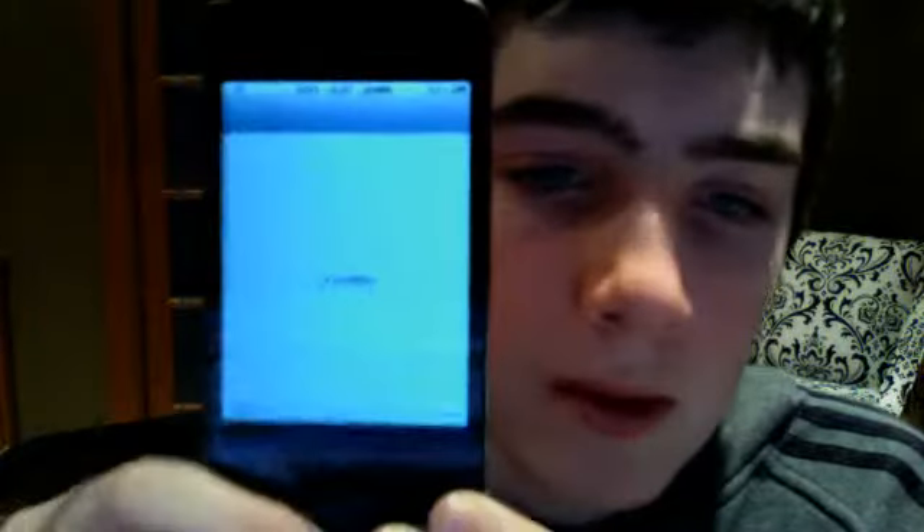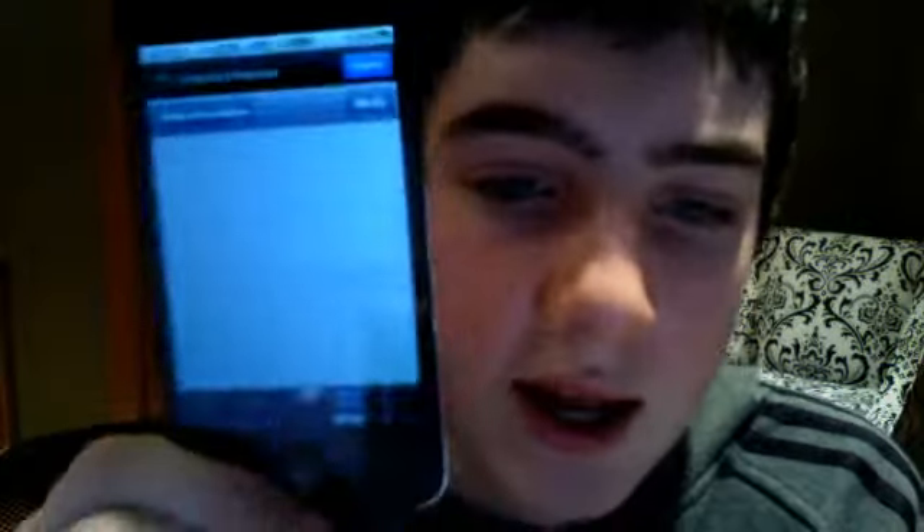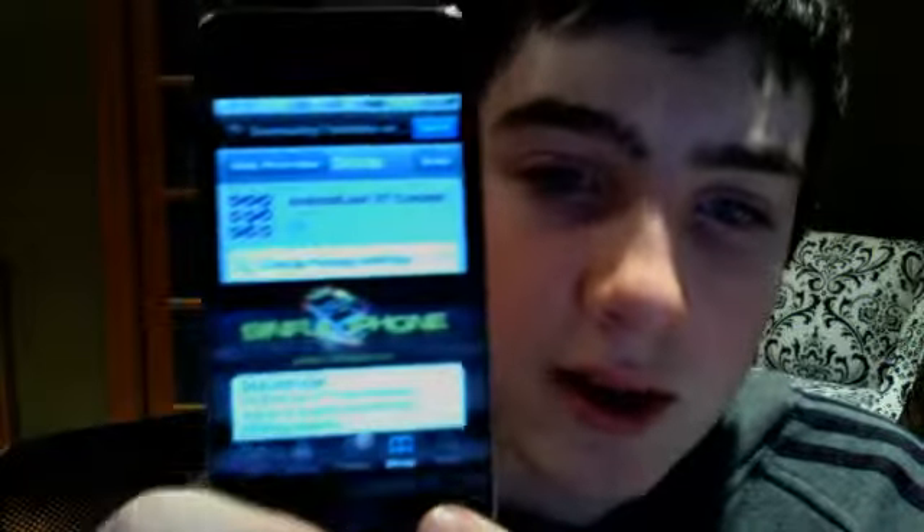Alright, so first you want to get to your Cydia, which is right there — or my Cydia. This package I'm about to show you, this guy has a lot of stuff in it. So that's the thing I'm going to get; I'll show you how to get there — the source.